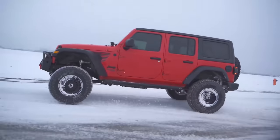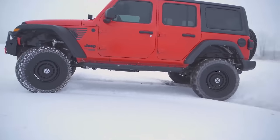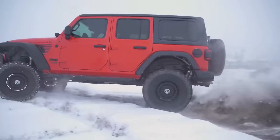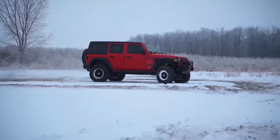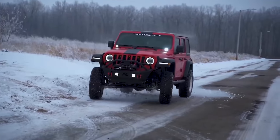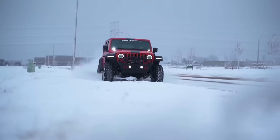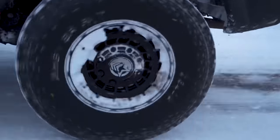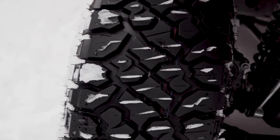Being that just one size didn't pass, Kenda decided to opt out of labeling their RTs as three-peak mountain snowflake rated. That one size only failed by a couple of points — the target is 130, and it scored around 128. That's according to an engineer we spoke with up at Crandon International Raceway about a month ago when we asked about the three-peak mountain snowflake rating.